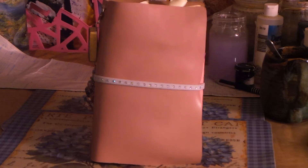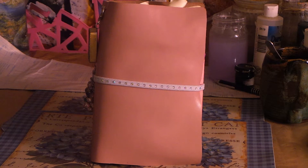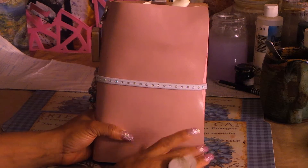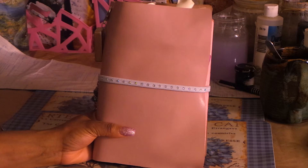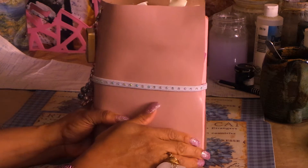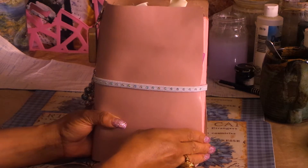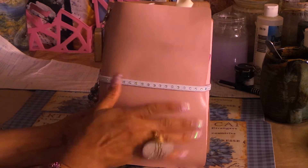Hi guys, it's Angie Bell with My Fairy Treasures. I want to share my new pink travelers notebook, my planner, my faux-dori, whatever you want to call it. I had made my last one out of a place mat from Walmart that looked like real leather and was dark brown. I loved it, but I wanted something else. I had a pink purse that I wasn't using anymore, and that's the leather I used - I think it's real leather too, I got it from the thrift store.